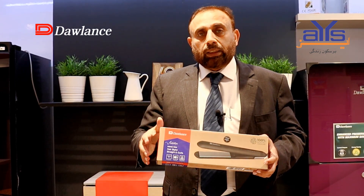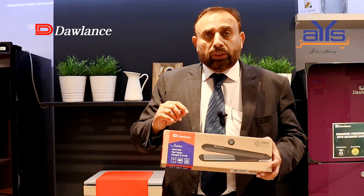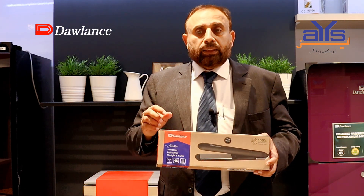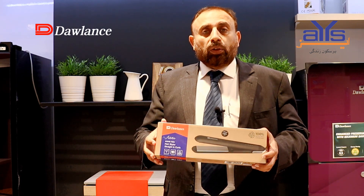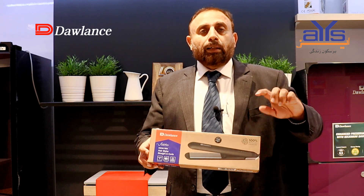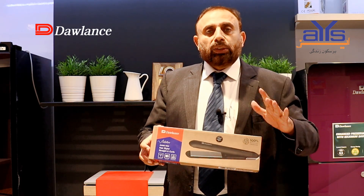You can fix the temperature to your preference. When you use it, you will find it very easy because the cord is 1.8 meters long. You need to style and it will be easy to curl your hair with this tool.